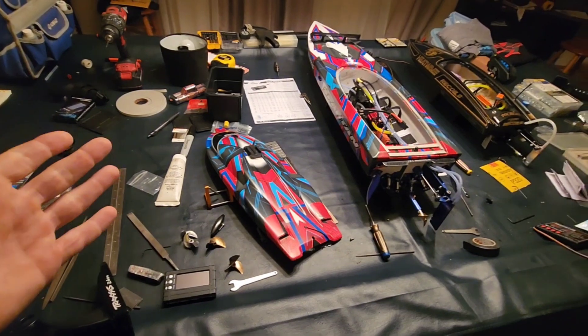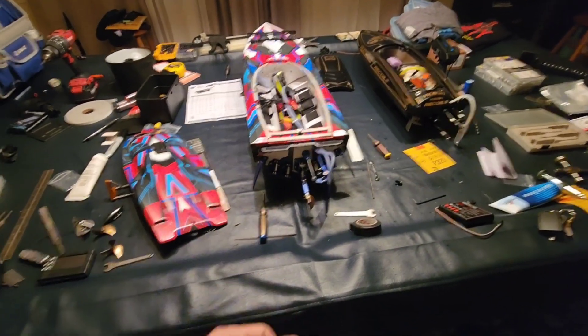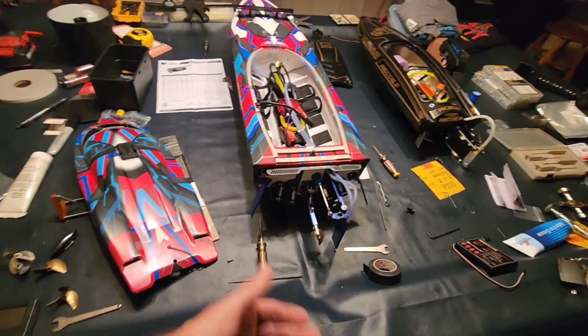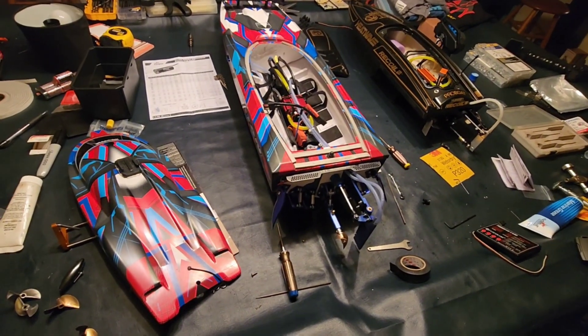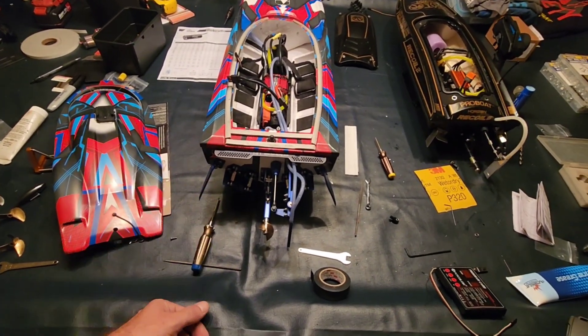If you're looking for any performance parts, RC Boat Bits is definitely the place you want to go. I learn by doing and I'll point anybody in that direction. I'll never make that mistake of going elsewhere again — they're the only place I'll go for performance parts, no matter what boat I buy.